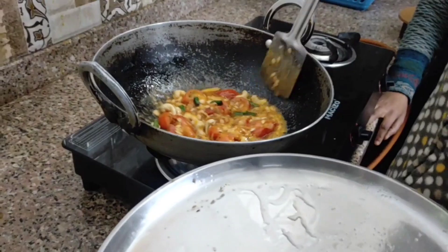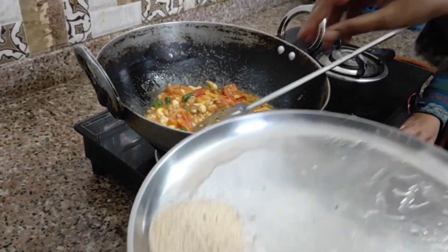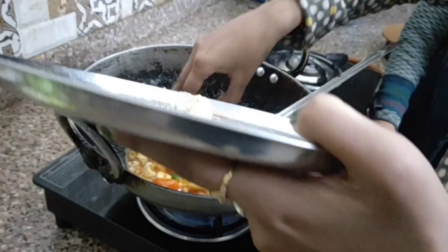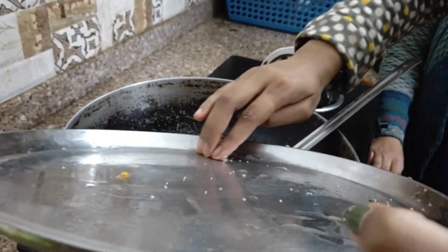The tomato has almost cooked. Now it is dry. I've heard this style called dry in Kolkata and Bengal. We call it dry.